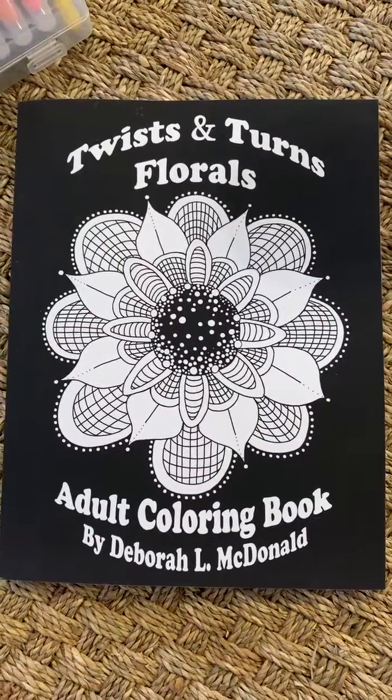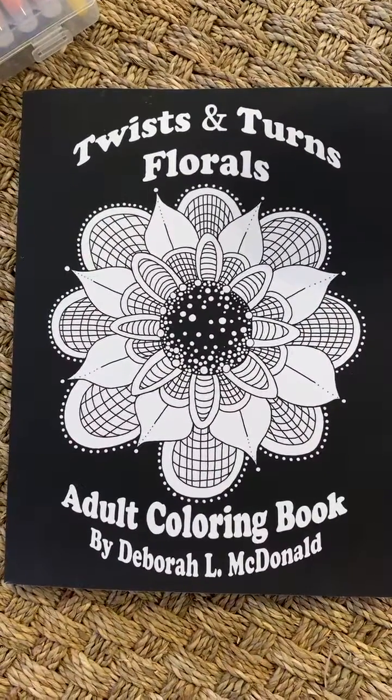Today I have Twists and Turns Florals, Adult Coloring Book by Deborah L. MacDonald.